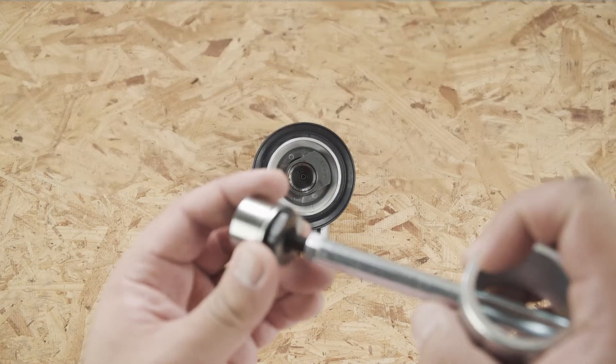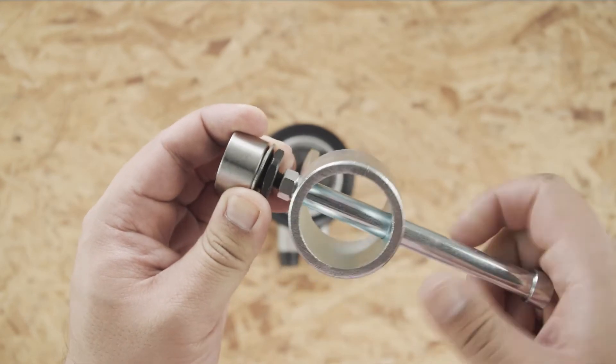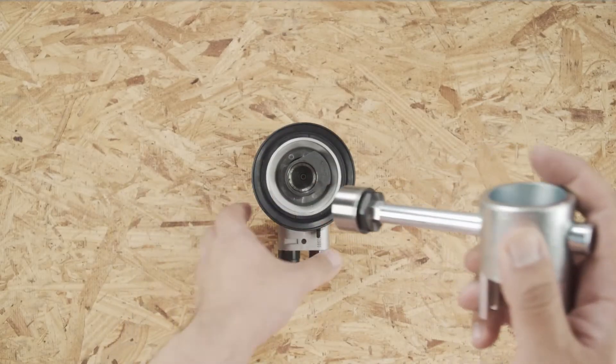Insert the spindle back into the motor. Concentrate the double rope. Be sure to lock up the spindle.